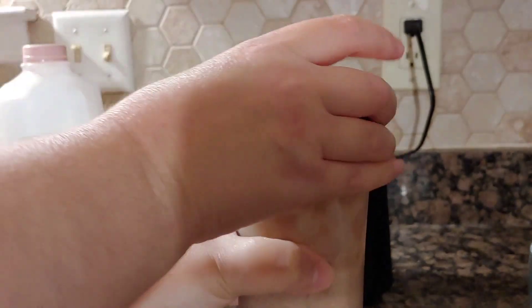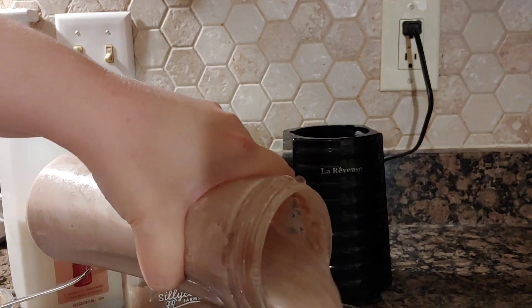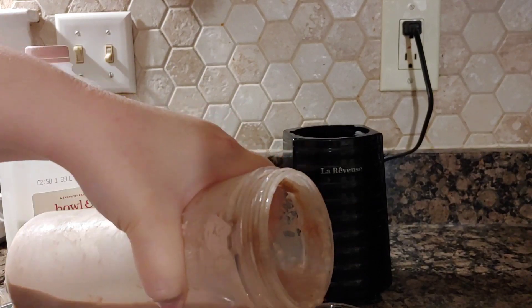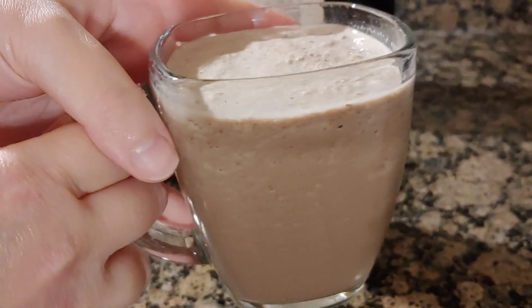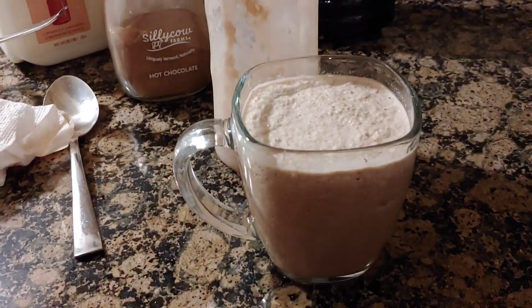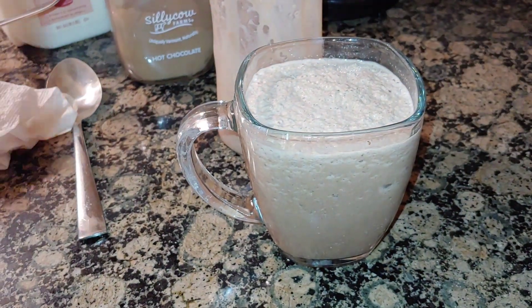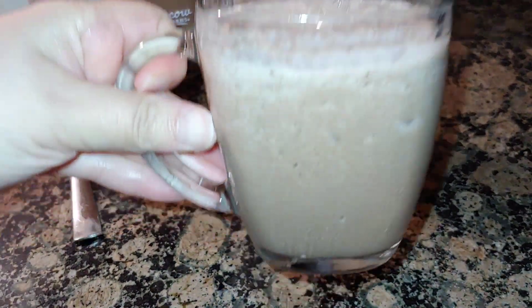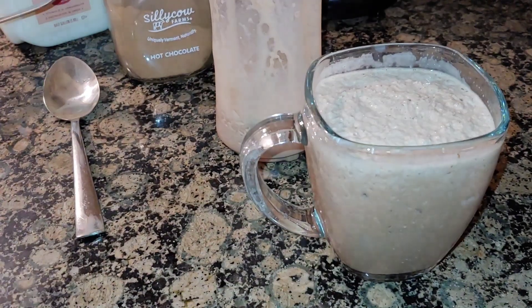Once you get that all nice and blended, it's a nice slushy-like pour. If you wanted to, you could top your frozen chocolate with a bit of whipped cream and some chocolate jimmies or some chocolate syrup.